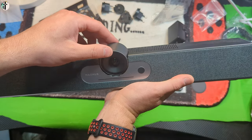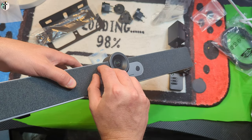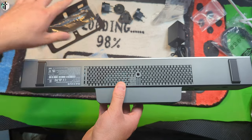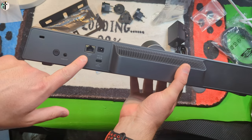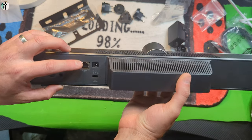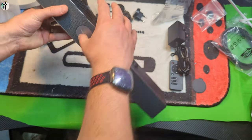You get mounting brackets — look at how nice that is. You can adjust so you can tilt the camera, which is really nice. This is really nice and sleek looking, and you can even mount this on a tripod if you don't want to use any mounting brackets. On the back you've got 12-volt, Type-C, audio out, ethernet port, and a power port. Nice and sleek.